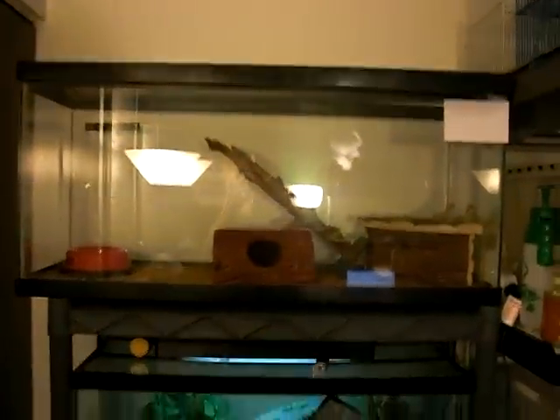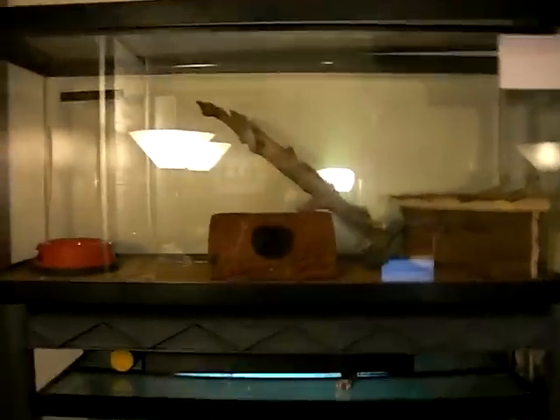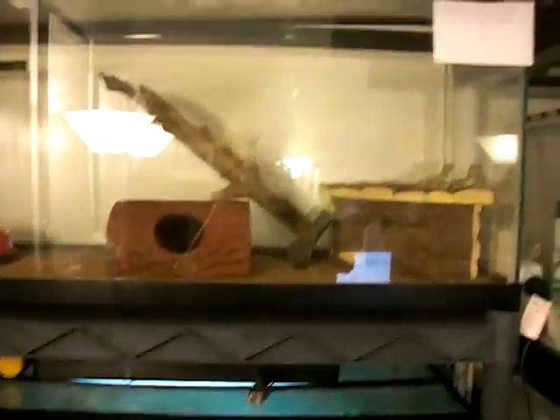I got my Italian leatherback bearded dragons today. If you remember, I had some snakes in this cage. I've moved around some reptiles and changed their cages. When I do my pet room update, I'll show where everything is now. But up here I got my new bearded dragons.